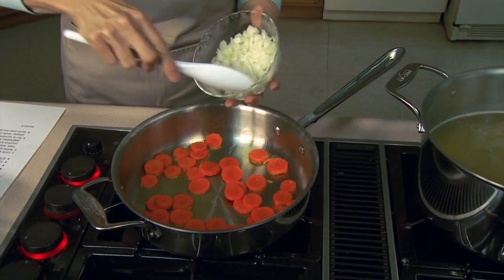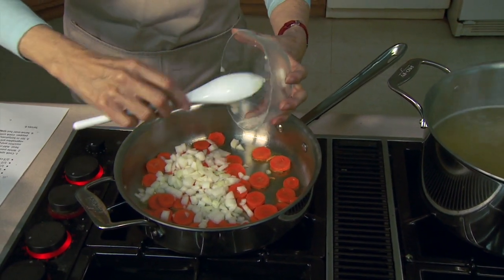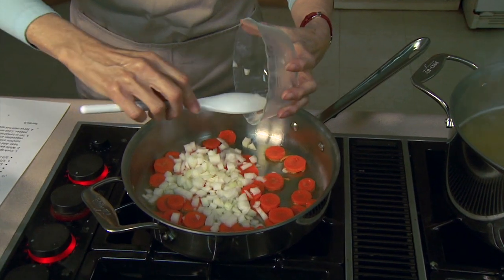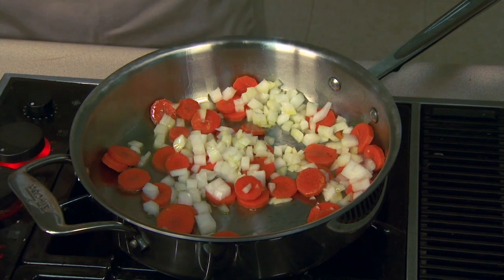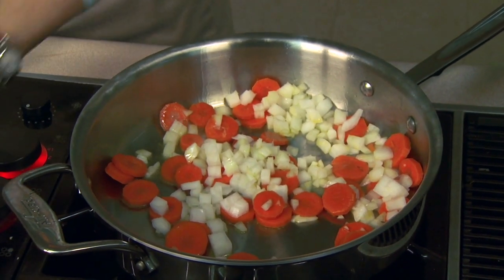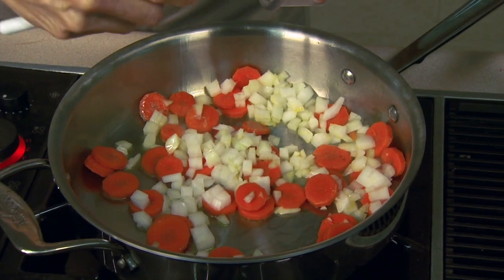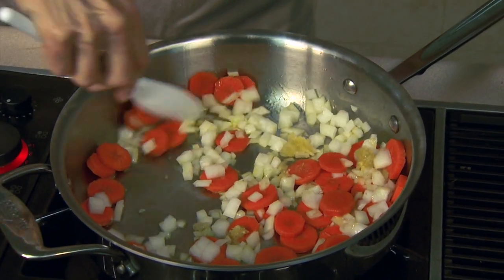Then we're going to add a cup of diced onion. We want to cut the carrots fairly thin — a quarter of an inch is about as thick as you want them, because they're going to take longer to cook than everything else we're adding. I'm also going to add two cloves of garlic, either pressed or minced, whichever you find most convenient.